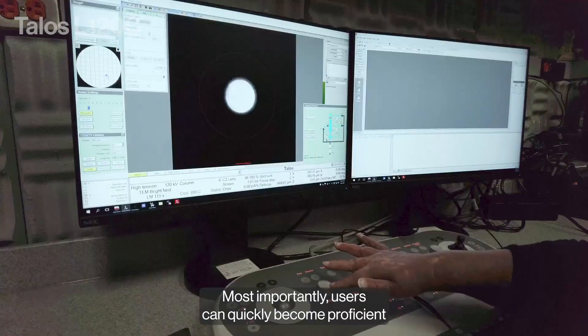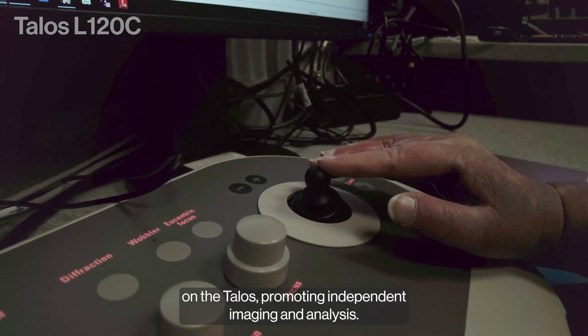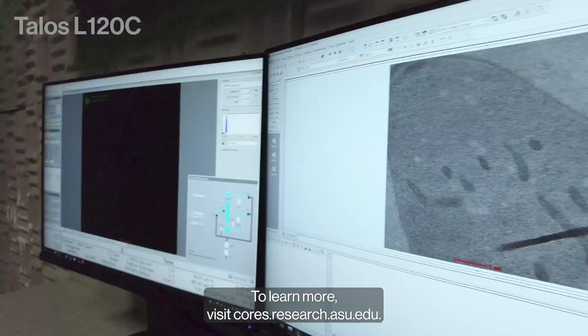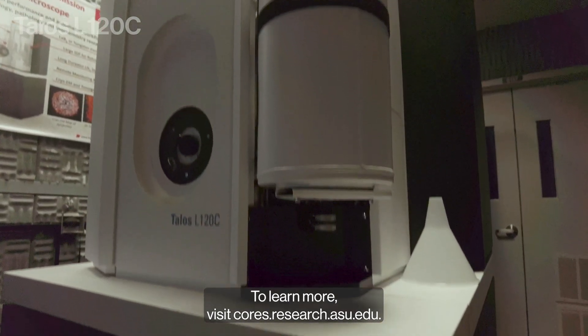Most importantly, users can quickly become proficient on the TALOS, promoting independent imaging and analysis. To learn more, visit cores.research.asu.edu.